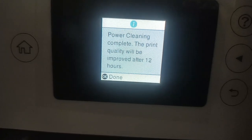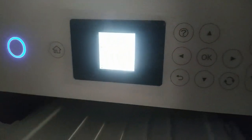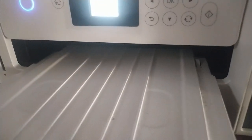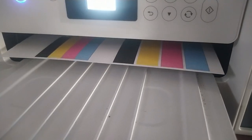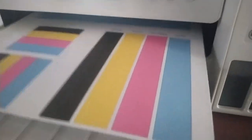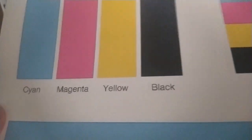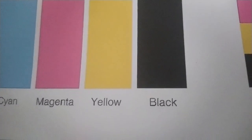I'm going to run a colors printing test immediately after the power cleaning to see what's going on. Printing the same test page right after the power cleaning was done — as you can see, there is already improvement and you can see the colors. The black looks fine, the yellow looks fine, the magenta looks fine. I'm pretty sure it's going to look even better after 12 hours.